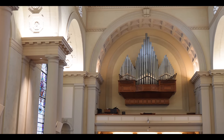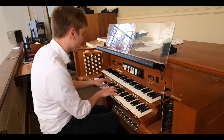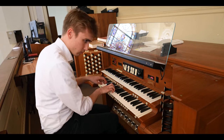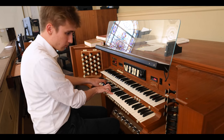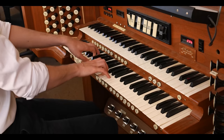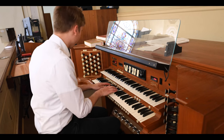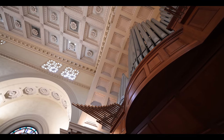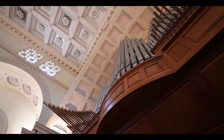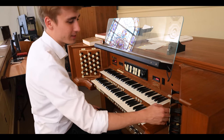Octave four-foot. Super octave. Mixture. It's a Bourdon to add to this to give it some foundation. And let's add the quint as well. So you've got a very bright and shiny pleno.